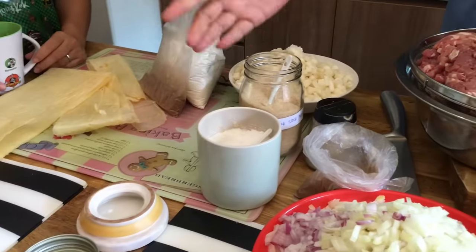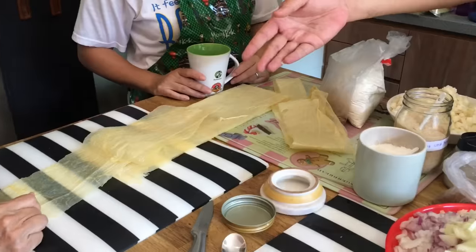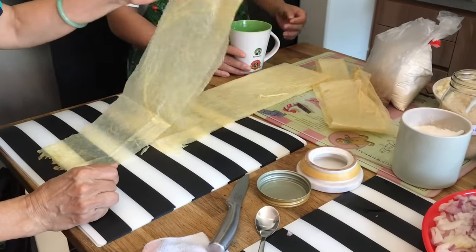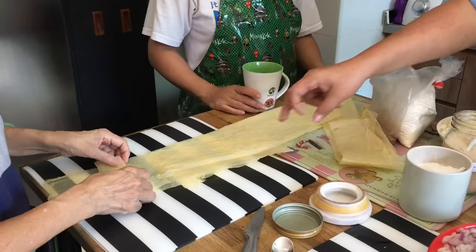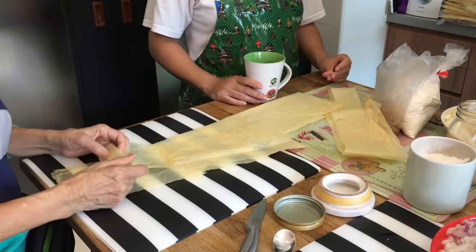This is very important — the beancurd skin itself. My mom is helping me cut it up into smaller pieces. Depending on how you want to roll your spring roll, it can be a smaller or bigger piece. We prefer small pieces so that when deep frying, everyone can have one piece and we don't need to cut it anymore.